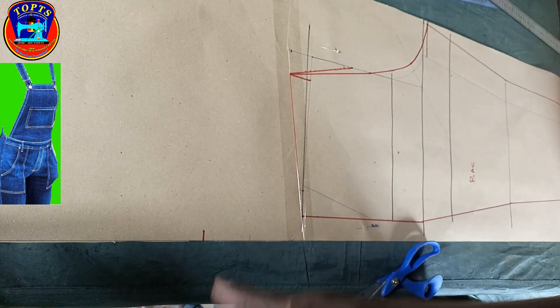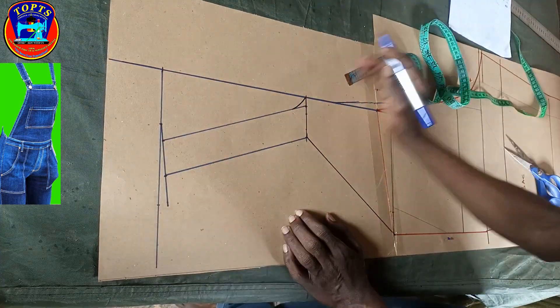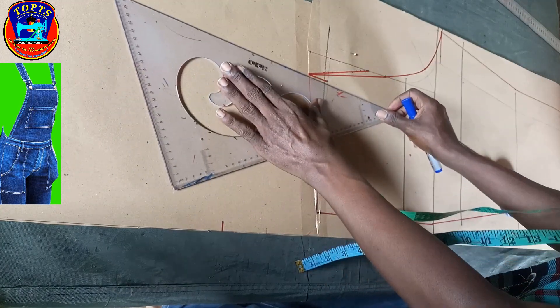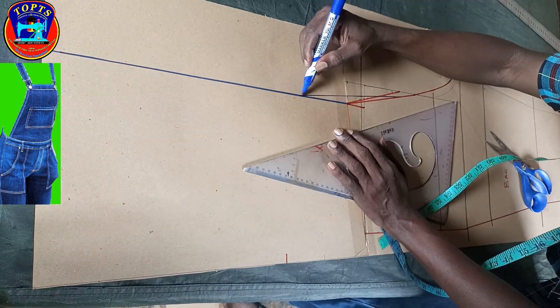I'm done with the back layout. Next is to work on the back dungry upper bodies. First I extend this line perpendicular to the hip line, then I blend it to the back crotch rise in this way.